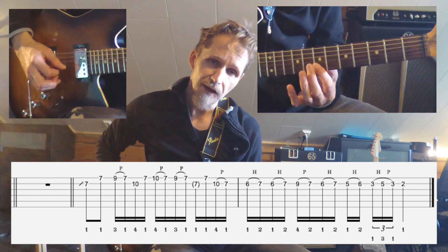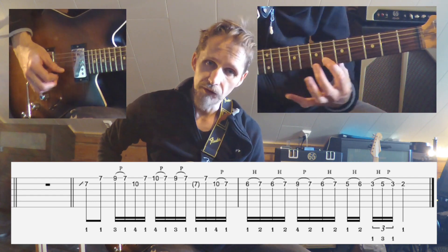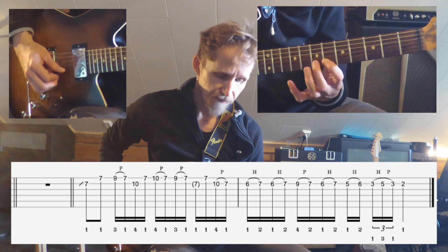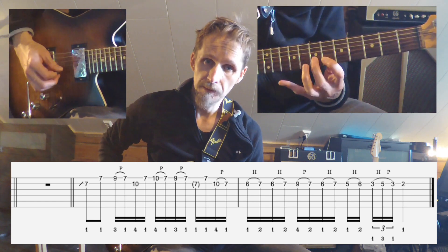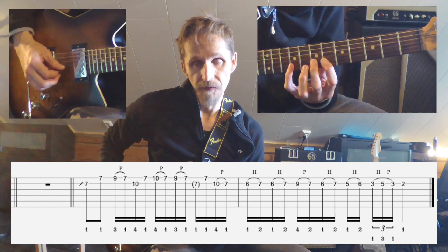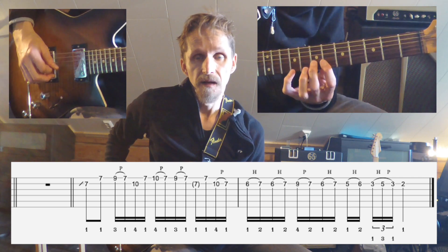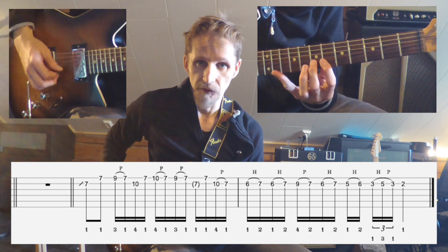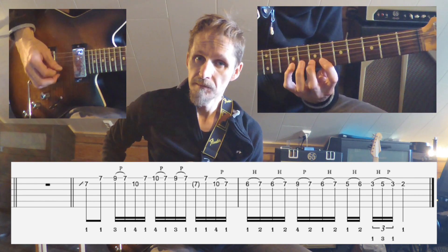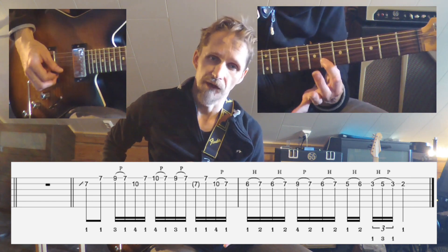You then slide the index finger to the 6th fret of the 2nd string, and you do 2 hammer-ons to the middle finger on the 7th, then take the pinky on the 9th fret, and do a pull-off back to the 7th fret. Then you do yet another hammer-on from the 6th to the 7th.